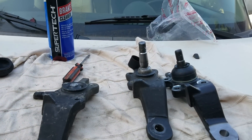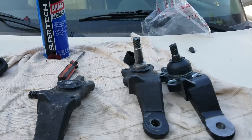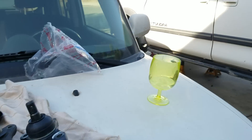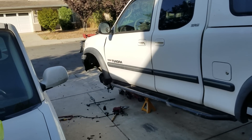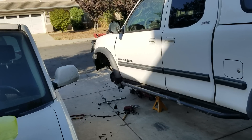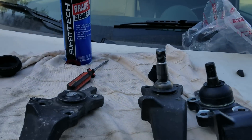There have been recalls on the first generation Tundra from 2002 to 2004. However, for some reason, my 2000 Tundra — Tundras between 2000 and 2001 — there's no recall on it. I don't know why Toyota did that.